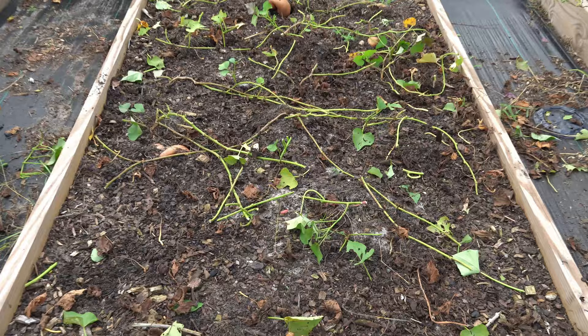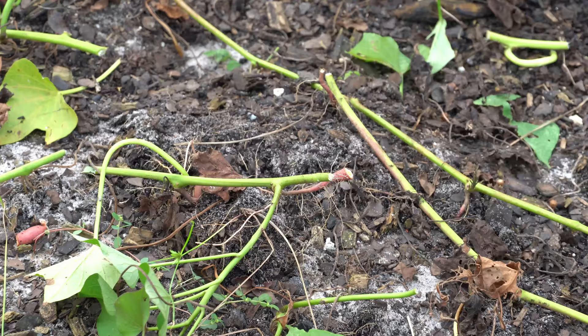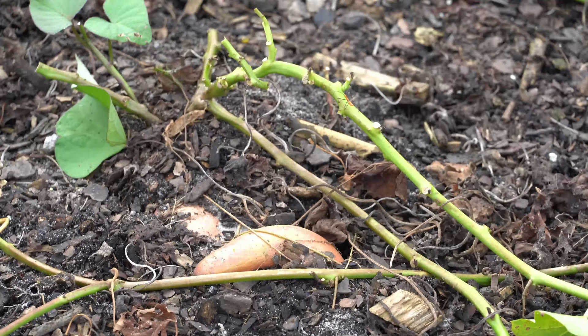Here is our sweet potato bed with all of the vines removed. It'll make it easier to find the sweet potatoes because you can clearly see where the vines have rooted, and now we know exactly where to pull up in order to find our sweet potatoes. You can kind of see them protruding through the ground, so we're going to go to all of those points where the sweet potato vines are deeply rooted and dig them up.